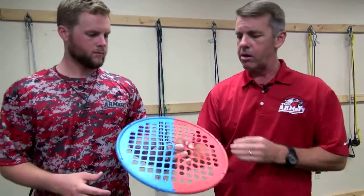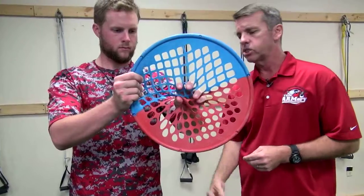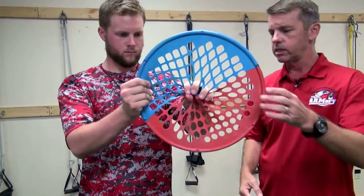One of the muscles that is in play is called the flexor digitorum superficialis. It flexes your fingers, and what we like to do is use this Power Web here as one of our grip strengthening ideas to try to strengthen the muscles of the forearm to protect that. Ty demonstrated that well.